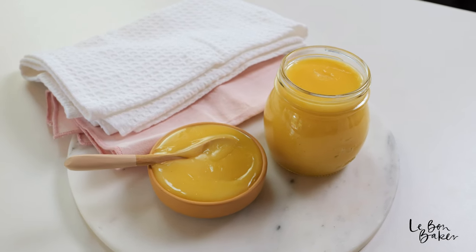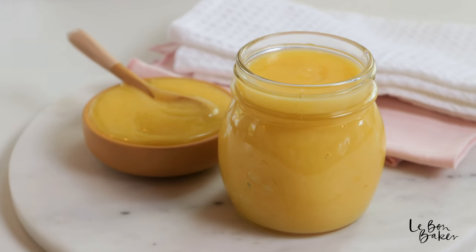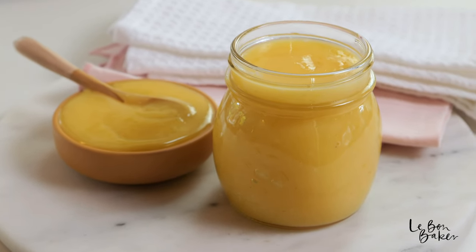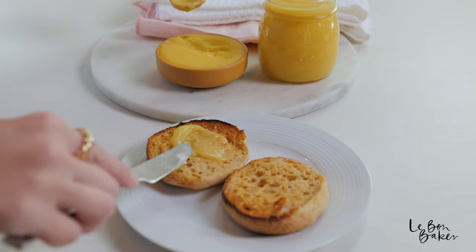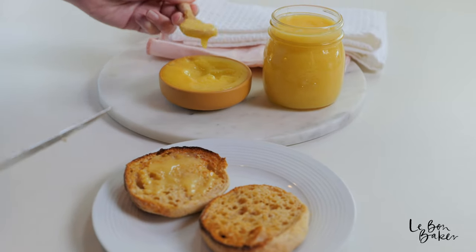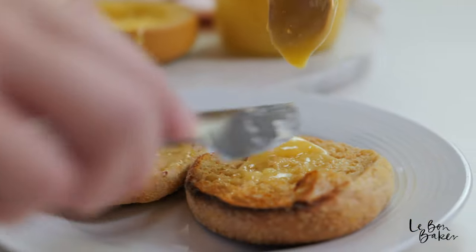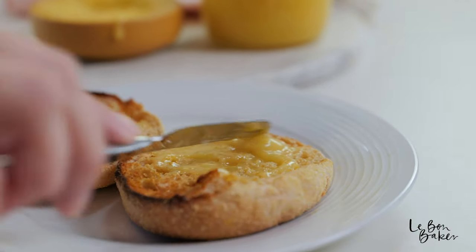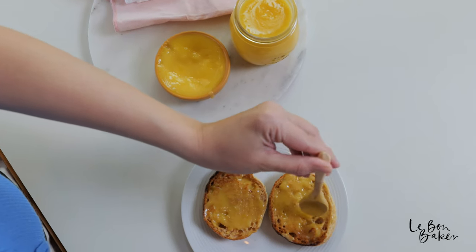I've got some in my jar ready to go and some in the little pot which is going to get devoured today. I'm going to have it on an English muffin. This curd is beautiful as a spread, as a topping, or as an inclusion in cakes and cupcakes. Curds have many different purposes, and this one is super delicious with that secret ingredient of nutmeg — which is incredible.